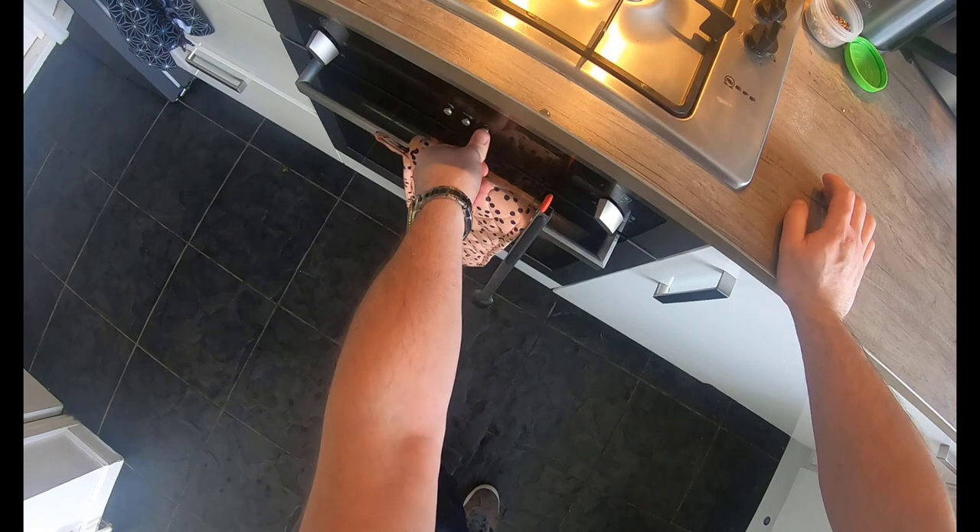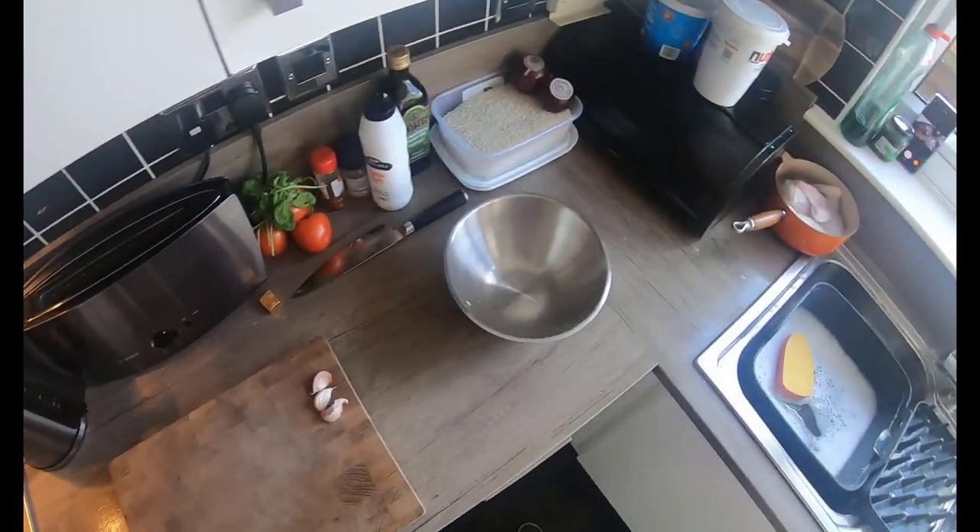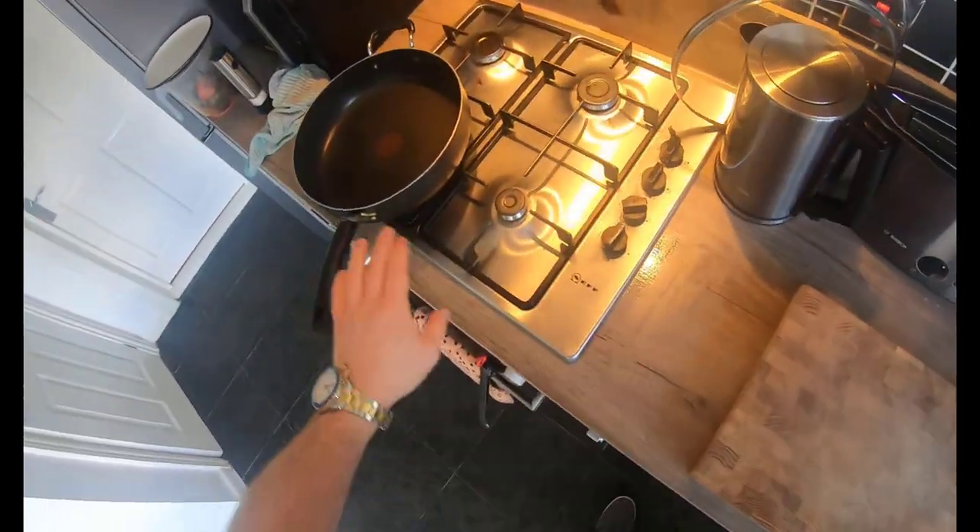Into your roasting tray, seal it down and into the oven. Like I said earlier, that wants to be in there for about an hour at about 140 degrees. It's all cleaned up - now time for the risotto.